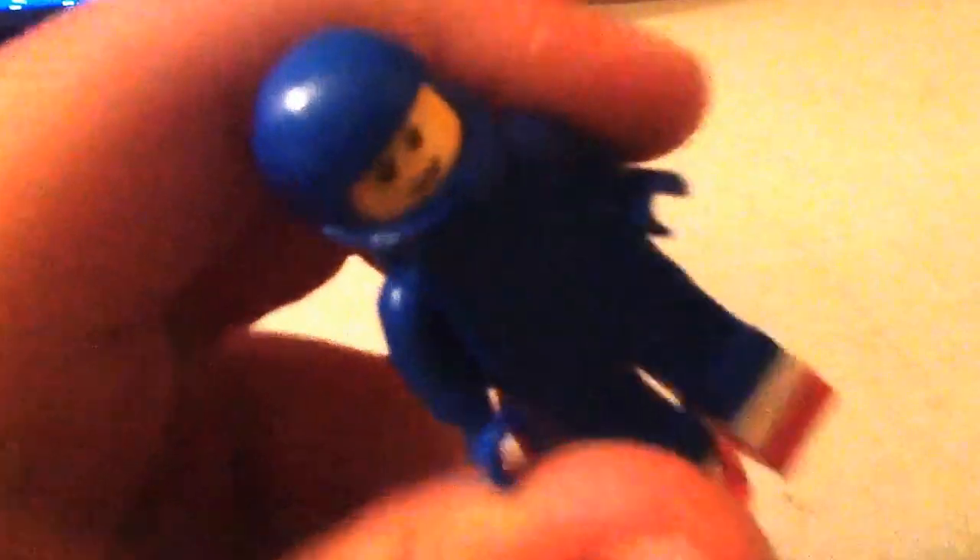Gotta go fast! So that's how you make your Lego Sonic. Hope you enjoyed — are you serious? Yep. That's how you make a Lego Sonic. I'm pretty sure that cow is out of the way, if you know what I mean. Anyways, that's how you build your own Lego Sonic. Hope you guys enjoyed. Roll credits.